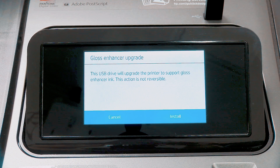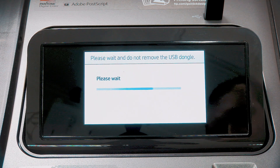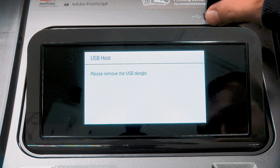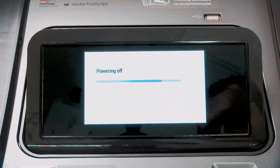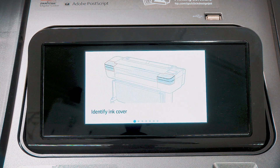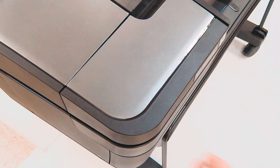The front panel displays a message. Tap on Install to continue, or Cancel to abort. Wait for the printer to restart. When prompted by the front panel, open the left and right ink cartridge covers.